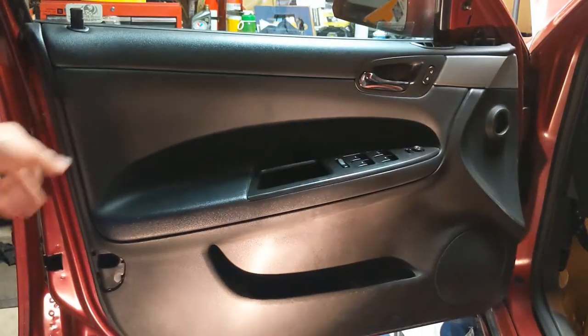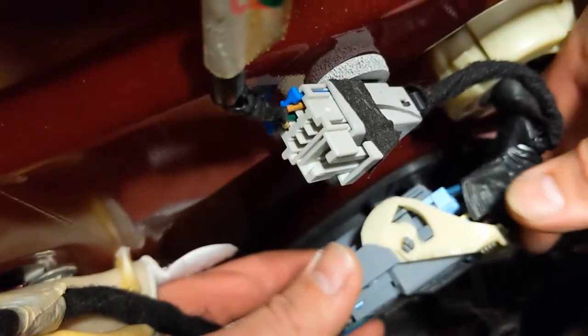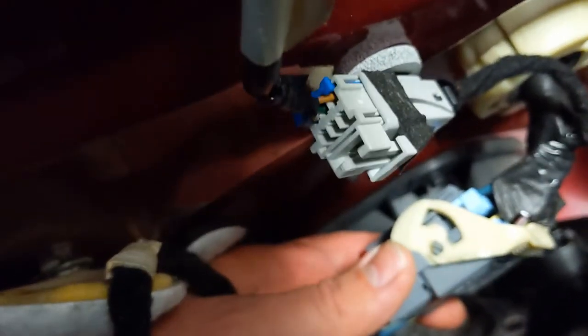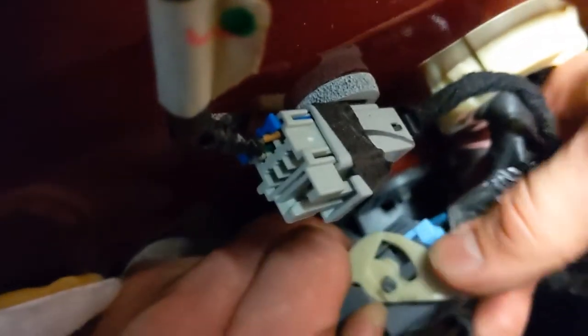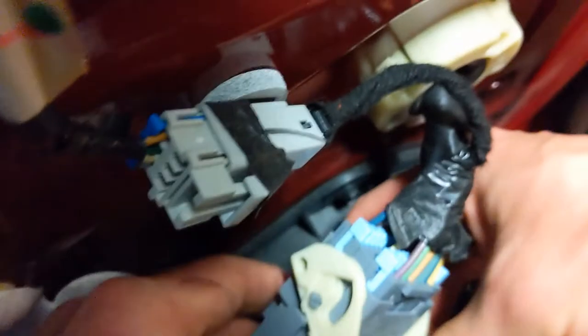That's everything — make sure we're disconnected. Okay, now we're ready to lift off. Now we're dislodged, we can just go up and up. Now you're going to want to hold it here. Right there is an electrical connector, and you're going to reach in and just pry down on it. Press these tabs — you've got to lift these tabs. There's one on the bottom side; lift them up. And then boom, disconnect this thing.